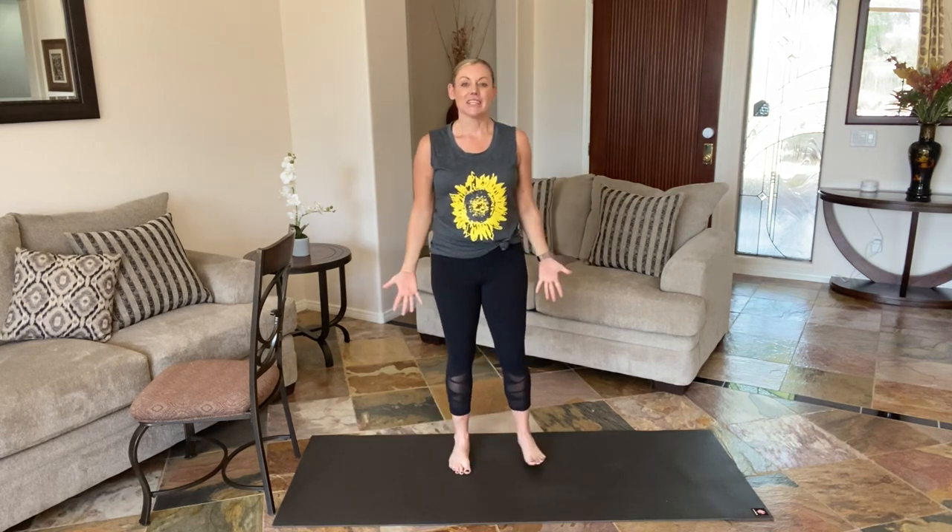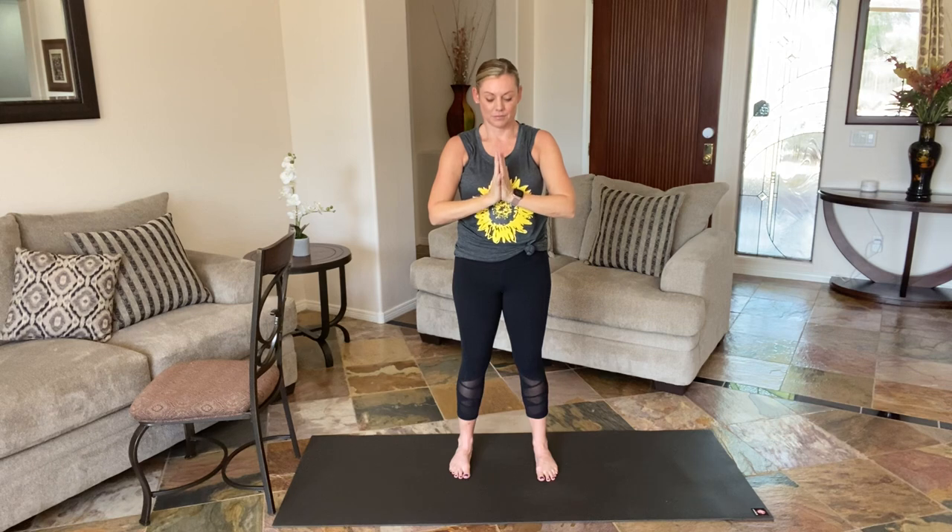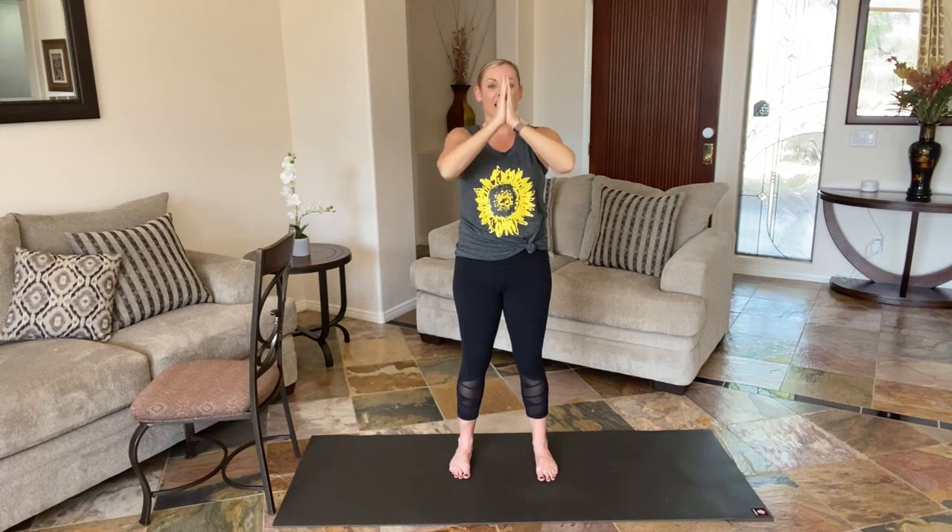Let's take three deep breaths in. Just find Mountain Pose again, settle those feet in. We're going to bring everything up. Take a big breath in, exhale, hands to heart center. Two more — big breath in, exhaling, hands to heart center. One more time.